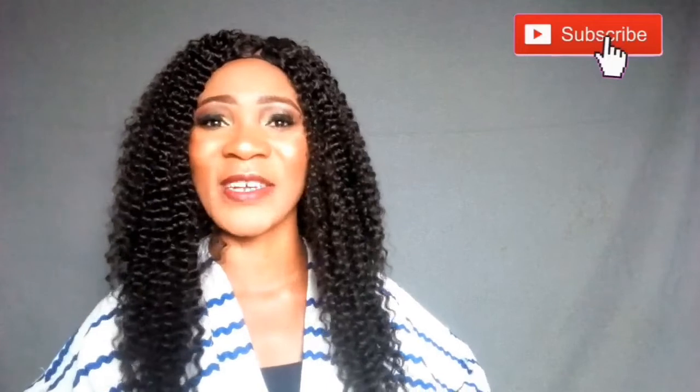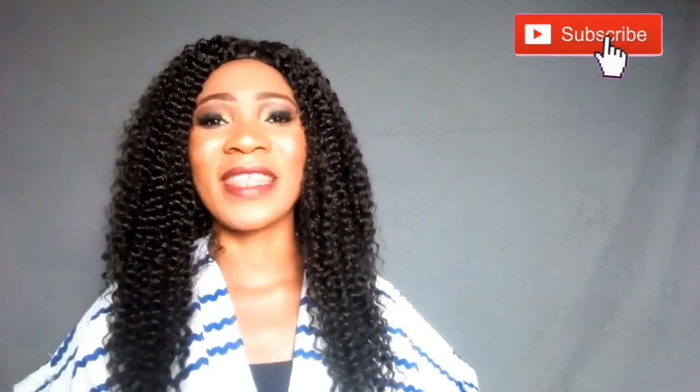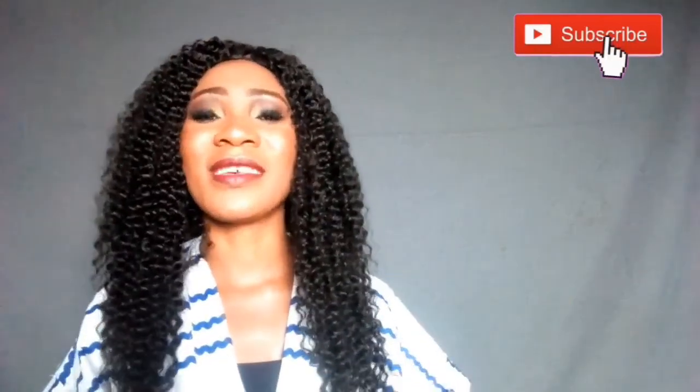What's up guys, welcome back to my channel! If you are a returning subscriber, thanks so much for joining me again today. And if you are new, you're welcome — please do subscribe to this channel for more interesting videos, and don't forget to turn on your post notification bell so you get notified anytime I upload a new video.